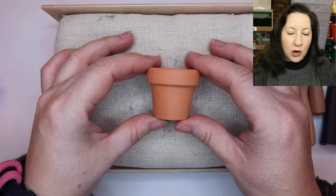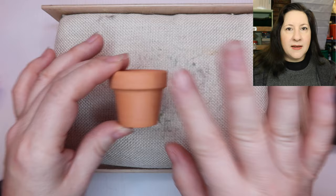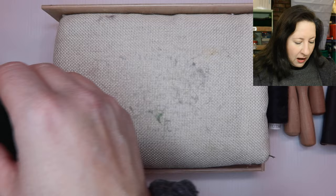Today we're going to be making the cactus. For the cactus we're going to need a little plant pot. This is a terracotta plant pot. You don't need to use a terracotta one. You can use a plastic one, whatever you can get, make your own even. This is a really small one because it's going to be quicker to show you.